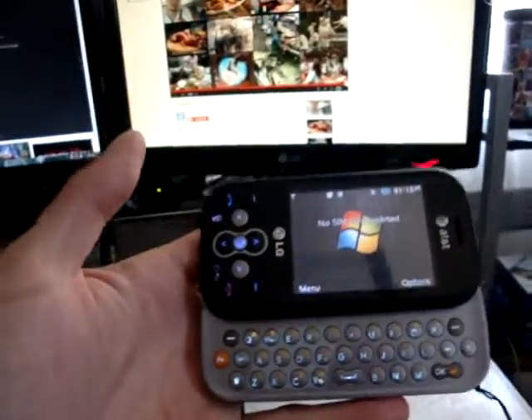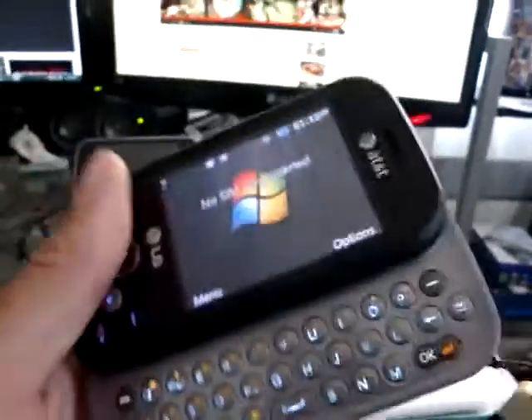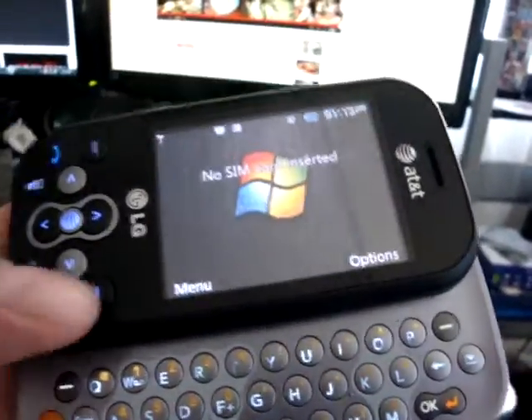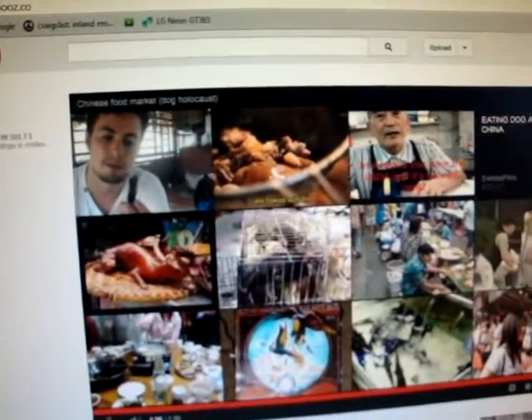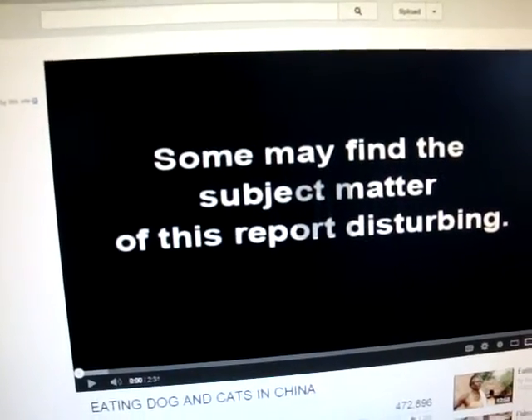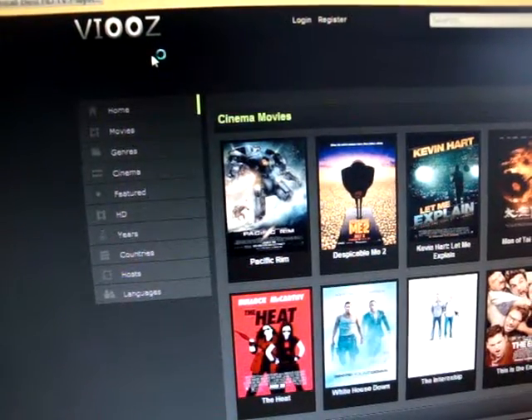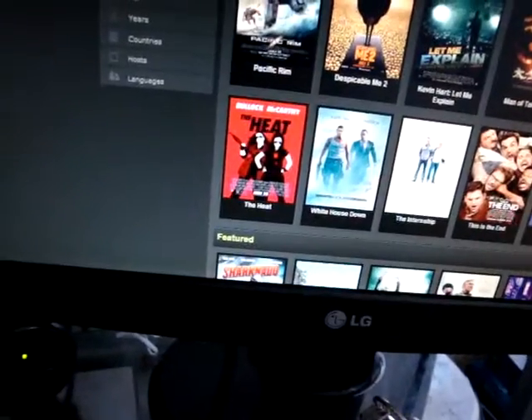Now this is the LG Neon, which later on expanded to a better LG. I love this LG — there's no SIM card right now but it's still fully functional. They still have a website where you can get apps for it, making it look like a Windows. This is the website for the LG GT365.